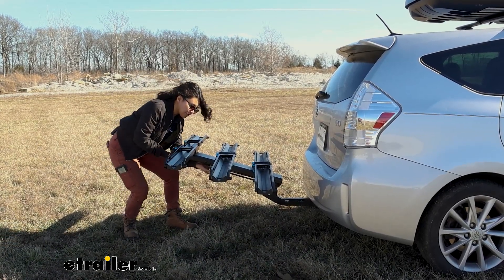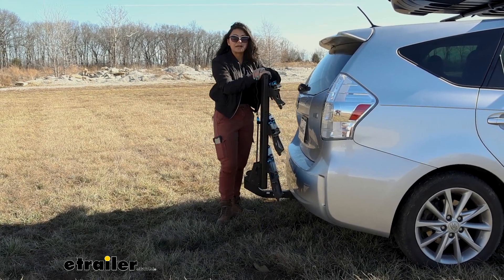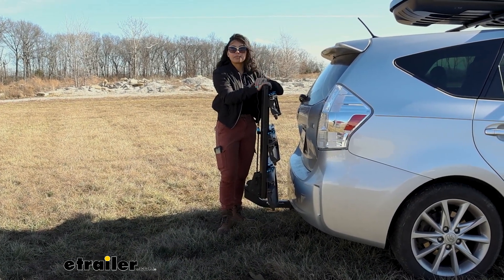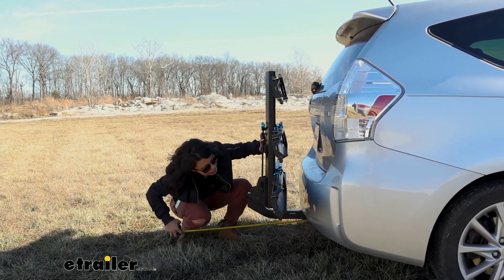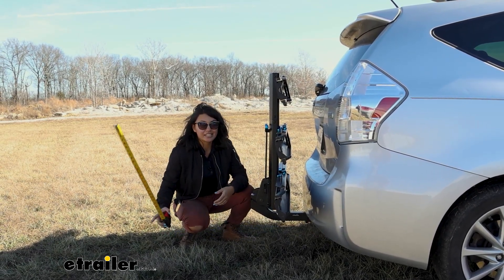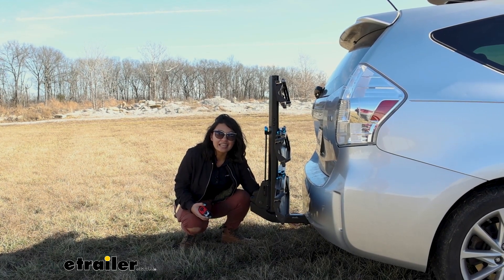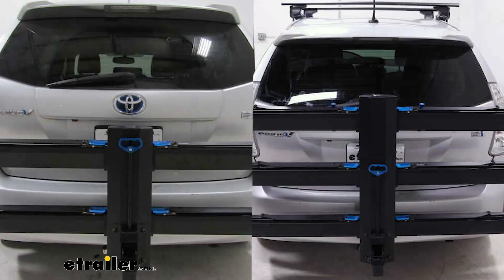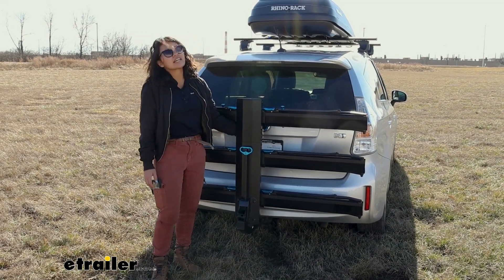If you pull that lever again with the bikes off, you can lift the rack up into the storage or compact position. Great for wandering around town, parking in tight spaces, when you don't have your bikes with you, or for storing it in your garage. In the compact position, the length added to the back of your vehicle — measured from the center of the hitch pinhole to the end of the rack — is 16 inches. The height will be sitting at 36 and a half inches, measured from the inside lip of your hitch receiver. This adds more height compared to the two bike rack, so keep that in mind for your rear view window or backup camera.